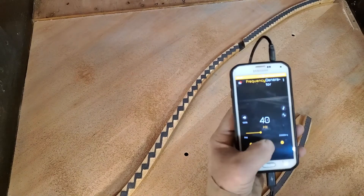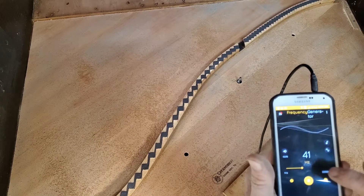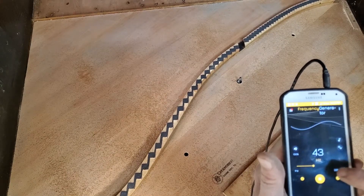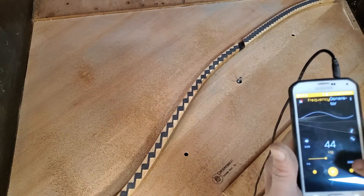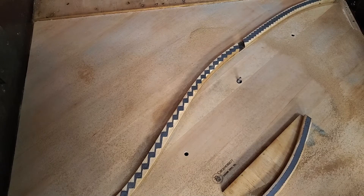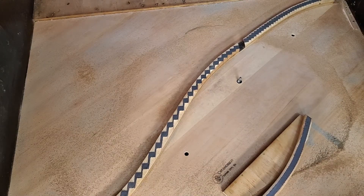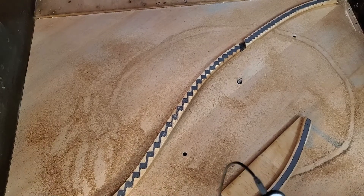All right, here we go. Up there — oh yeah, right there. Okay, that was Mode 1 right there.